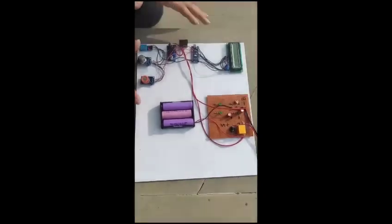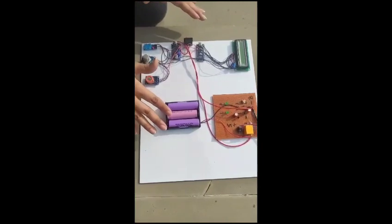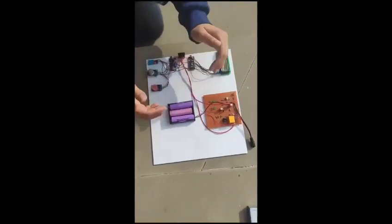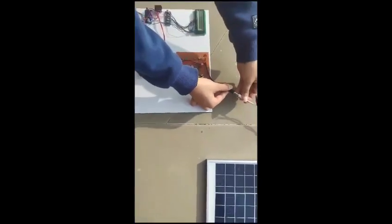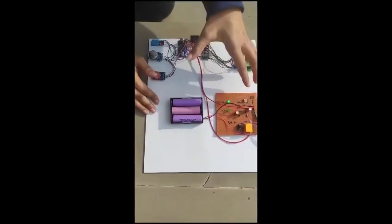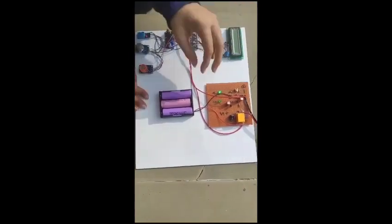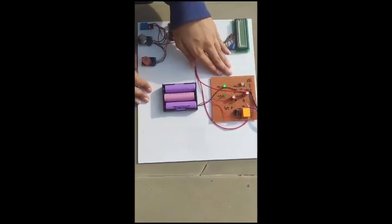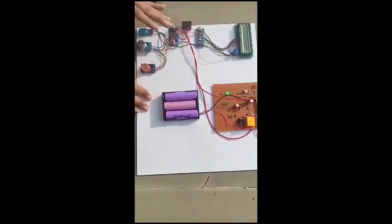How the circuit works is: we can see that the entire experiment right now is working along with the lithium cells that we have attached. Now I will connect the entire experiment with the solar energy and this LED will glow, which will show us that the entire circuit is now working on solar energy. Since the LED is glowing now, we can see that the entire setup is now working on solar energy. We have the switching circuit here with a relay, and all connections and the block diagram are attached in the report.